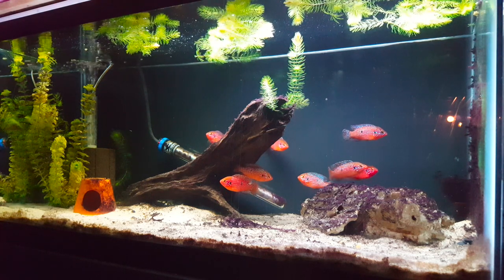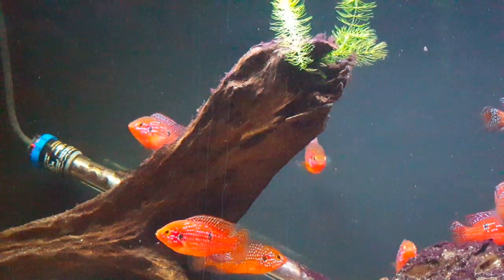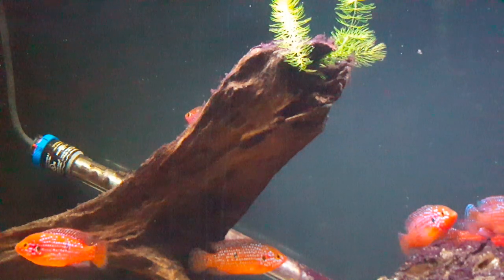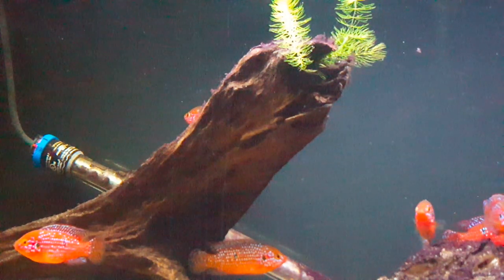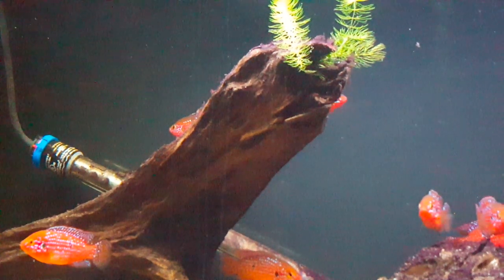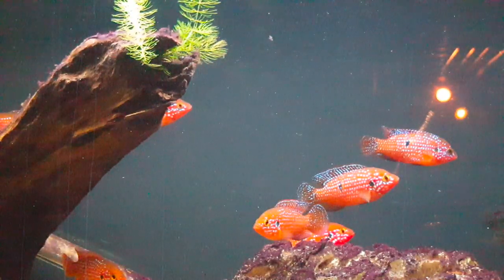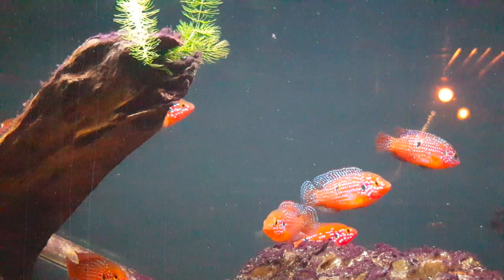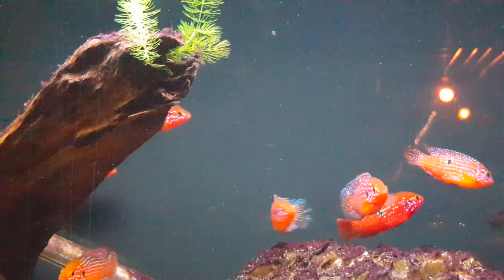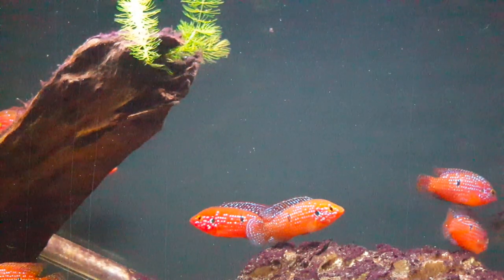This is the jewel cichlid, Hemichromis bimaculatus. They have other species names as well. In terms of size, these guys are not quite at full size but they're getting close — they'll go about five inches or so. I haven't noticed a big difference between the fish in terms of male or female coloration. As you can see, they are all pretty much the same: red with that beautiful blue spangling. I have not been able to sex these fish with my own eyes because they look so similar in terms of size, color, and everything they've got going on.